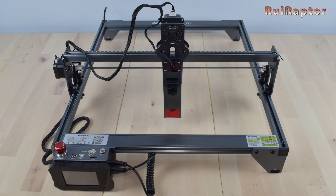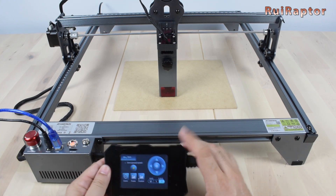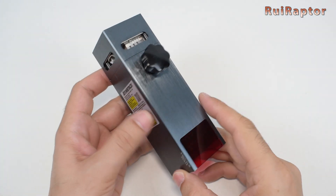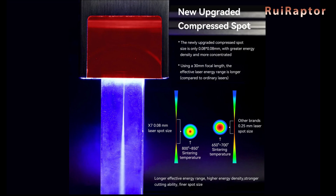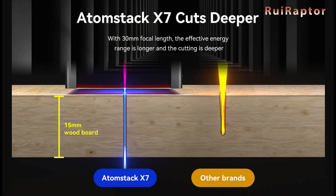The X7 has an engraving area of 410 x 400mm. It includes a control terminal with display which allows us to operate the engraver without the need of a computer, and a 5.5 watt ultrafine compression laser capable of cutting thicker materials, making it great for engraving and cutting. But is this as good as it sounds? That's what we will find out.